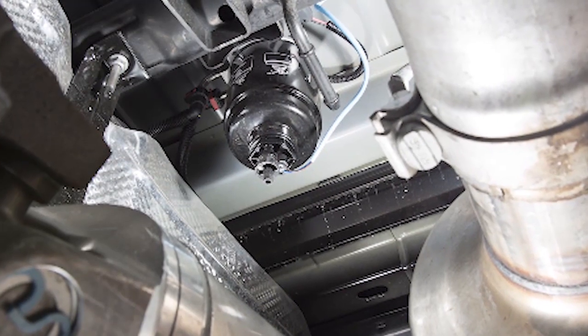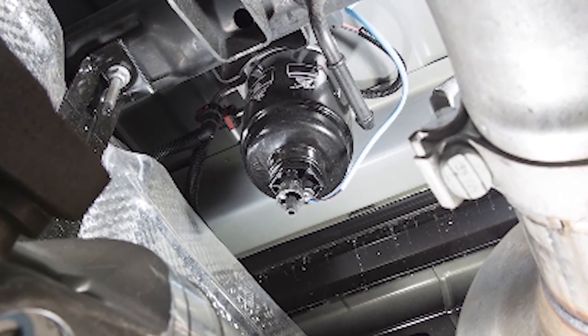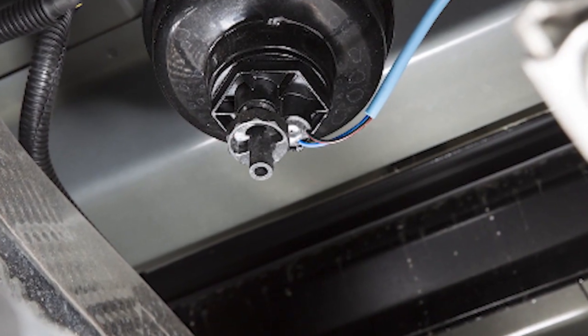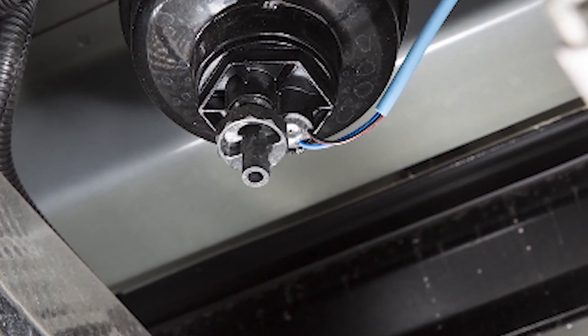The second filter is on the underbody located in front of the rear axle above the drive shaft on pickup models. The chassis cab model's second filter location is on the frame behind the front axle. The best access to these water drain valves is from under the vehicle.